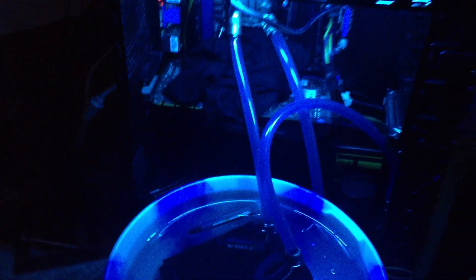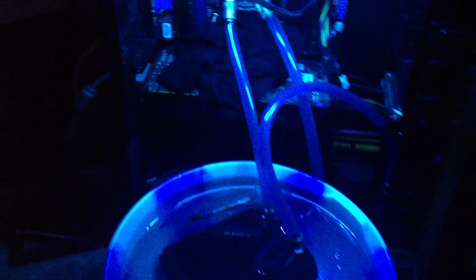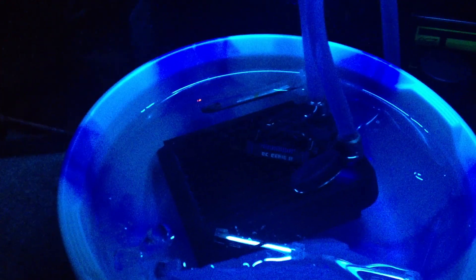Hi there guys, I'm going to quickly show you this crazy overclock I have on my 3770K. As you can see, here is my water cooling and I have dipped the radiator in a bucket full of ice.